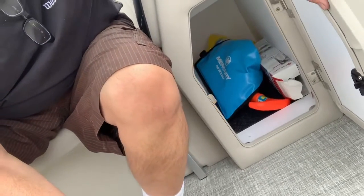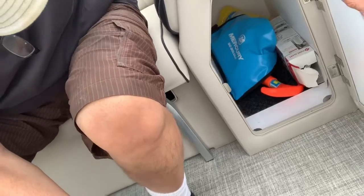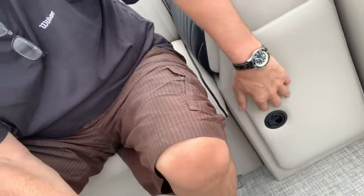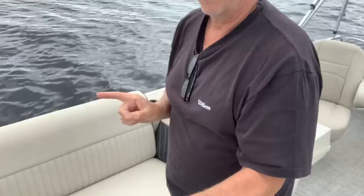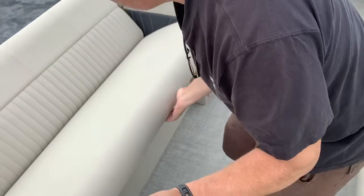If you reach down here there's storage — I've got pumps, a fire extinguisher, marine kit, life jackets, and everything else in there. And these little benches up front are comfy too. Here's a cool feature: you can take this bench and open it, and the other bench and open it, and turn them into a bed.